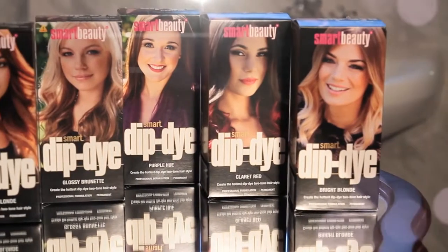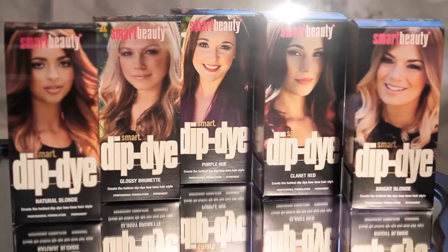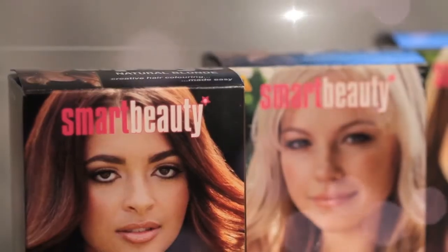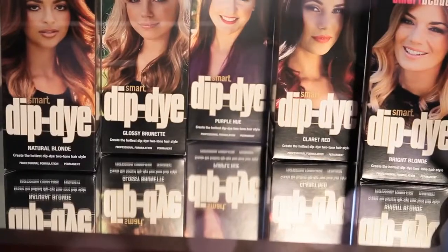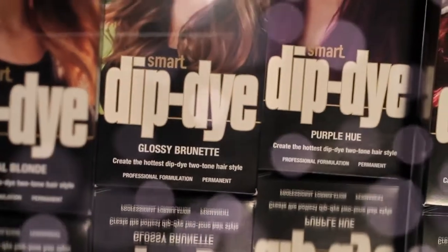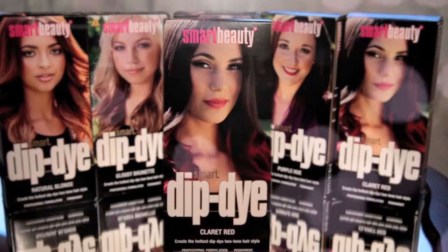Thank you for choosing the Smart Beauty Dip Dye Fashion Colour. This product has been especially developed to provide the hottest trend in hair fashion. Dip dye can add texture, depth and colour to mid lengths and tips, creating a beautiful two-tone hairstyle.